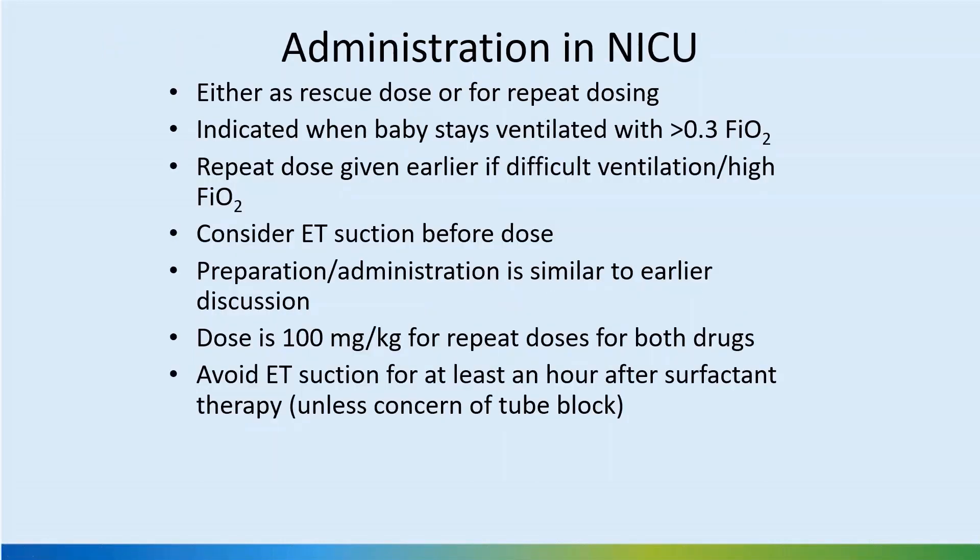Administration in the NICU is usually as a rescue or repeat dose. It is indicated when the baby remains ventilated with FiO2 greater than 0.3, and you can wait up to 0.4 FiO2 in larger preterm babies beyond 30 weeks. A repeat dose is given earlier if there is difficult ventilation or high FiO2. If the baby received the first dose but remains on the ventilator or worsens on CPAP, the dose can be repeated. Usually two to three doses are the maximum used today.